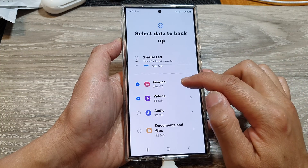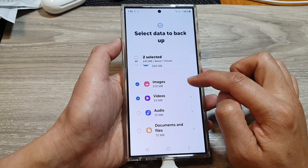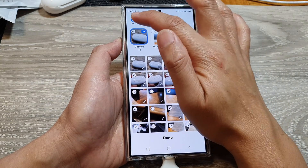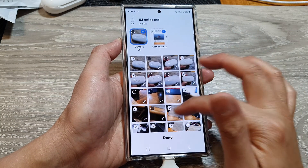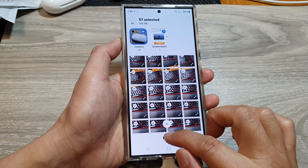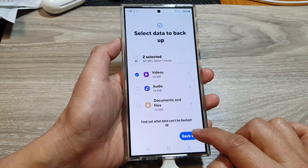You can do the same for images — tap on the right arrow in the Images category. From here you can choose to backup all images or select certain photos. That option is for you to decide. Then tap on Done. Next, scroll down and tap on Backup.